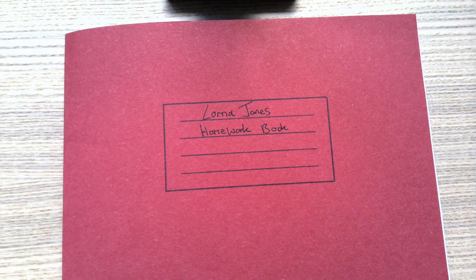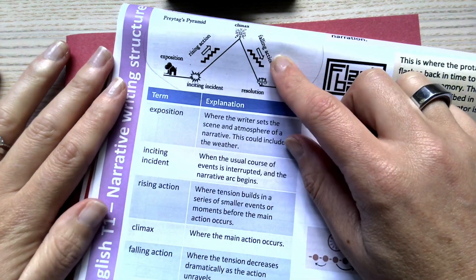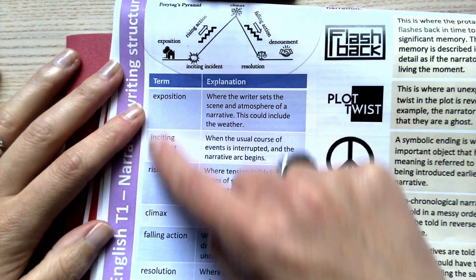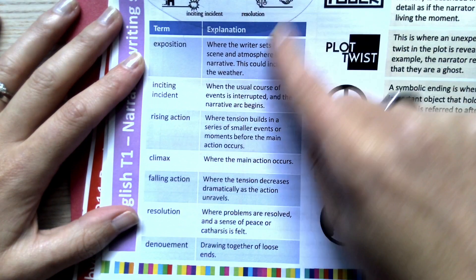I need to check BromCom just to make sure that I'm looking at the correct part of my knowledge organiser, so I'm going to stick with English for this example. My teacher asked me to look at Freytag's pyramid last time, and now they want me to look at the section underneath it which explains what all the different terms are doing.